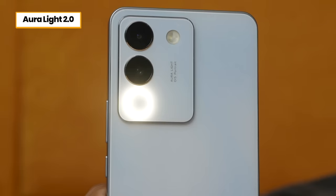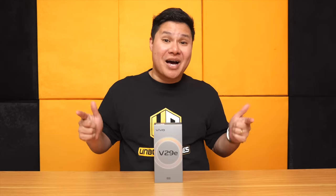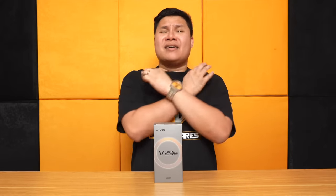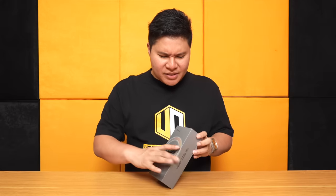Meron ba siyang Aura Light Portrait 2.0 sa likod? The changing of the cooling to the warming. Pa si Beans and you're watching Unbox Diaries! Let us unbox this right now.